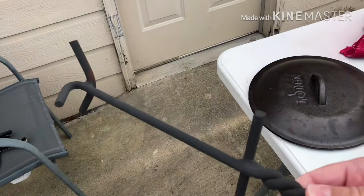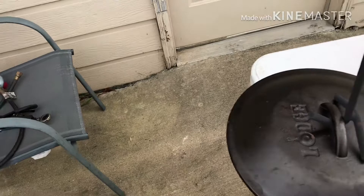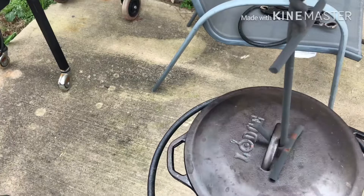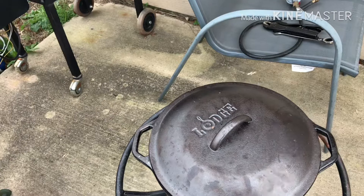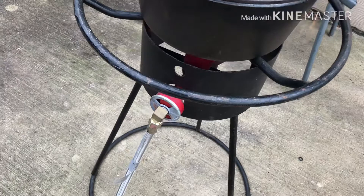I wasn't sure I had one of these, but I went out to my backyard up over my smoker and found one. I'm going to put this lid on and let it sit and cook for about half an hour. I hope it's not too hot or going to cook too fast, so we'll see how it does.